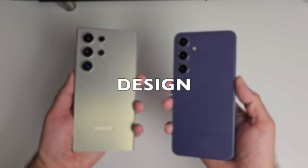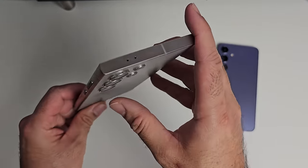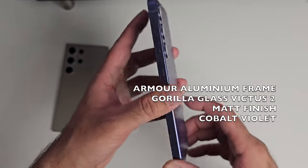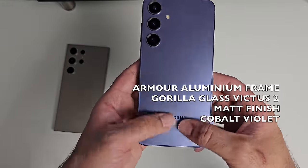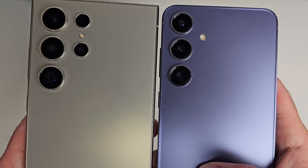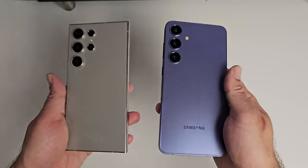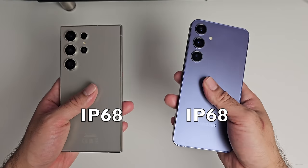Both phones have a similar feel and finish, although different build qualities. The S24 Ultra has a titanium frame and Gorilla Glass Armour back with a beautiful matte finish in Titanium Grey. The S24 Plus has an Armour aluminium frame with Gorilla Glass Victus 2 on the back and a beautiful matte finish in Cobalt Violet. Both phones do not pick up fingerprints, both feel super premium in the hands, have flat edges, and both feature IP68 certification.